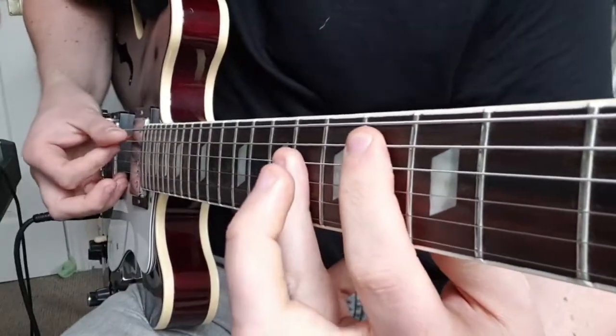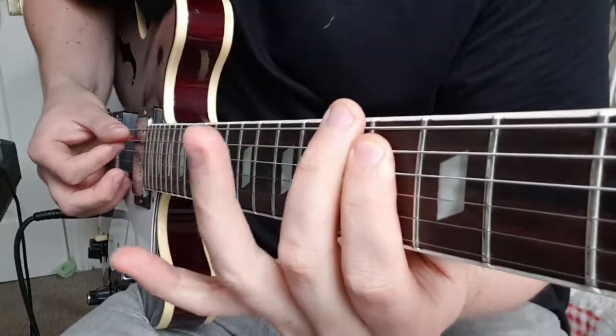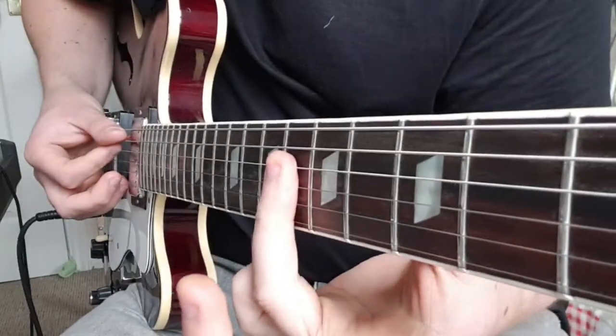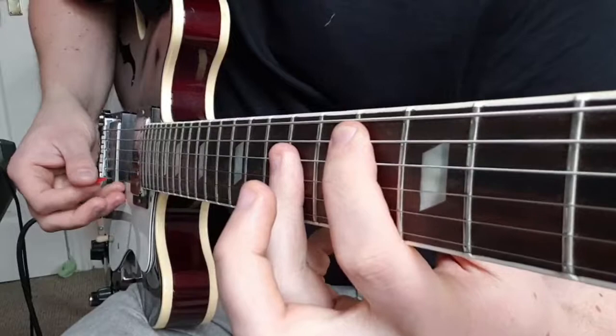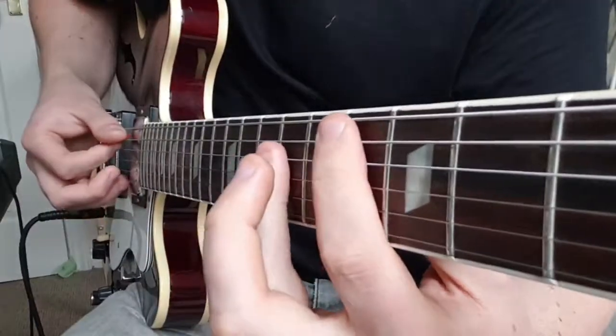Then we'll go to C sharp — a bar again across the 4th fret, don't press down on the top string. From the D string onwards I'm going to bar with my 3rd finger onto the 6th fret, and I'm not going to pick the high string for this chord either.